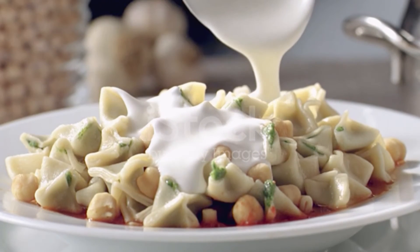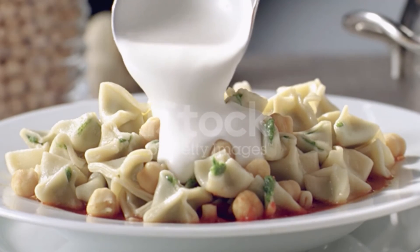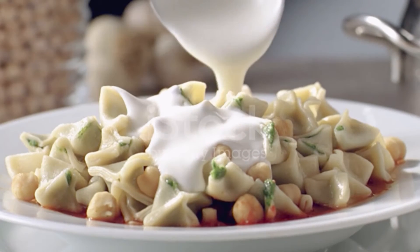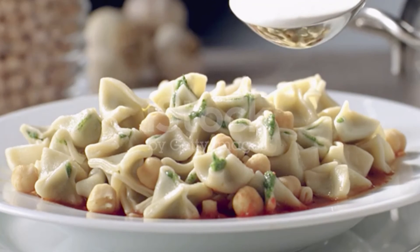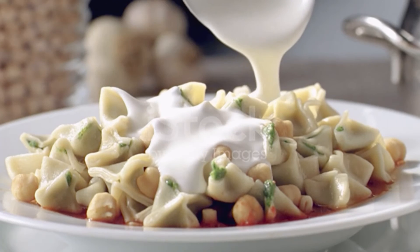Heat the oil and red pepper flakes in a small skillet over low heat, just until the pepper flakes have started to colour the oil. Don't let them burn. Remove from the heat and keep warm. Stir the minced garlic into the yogurt and set aside.